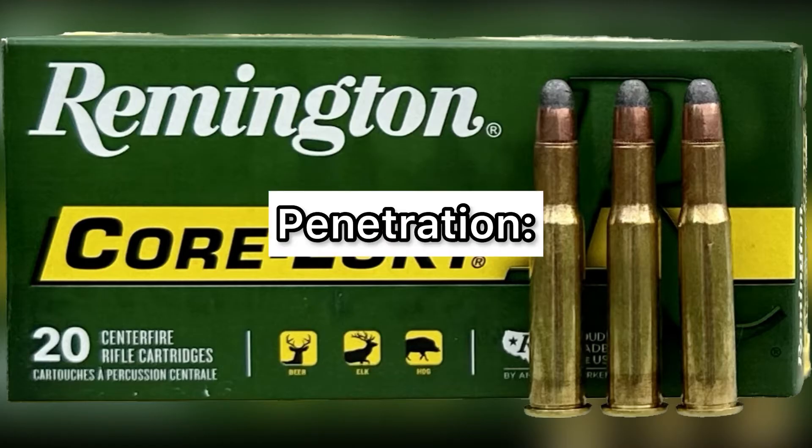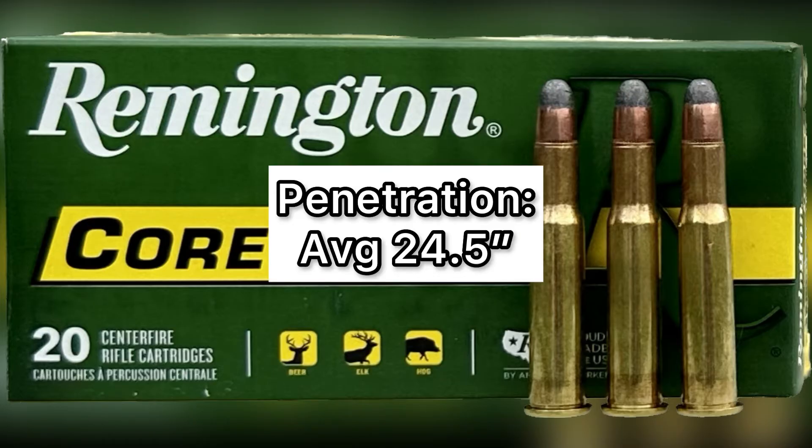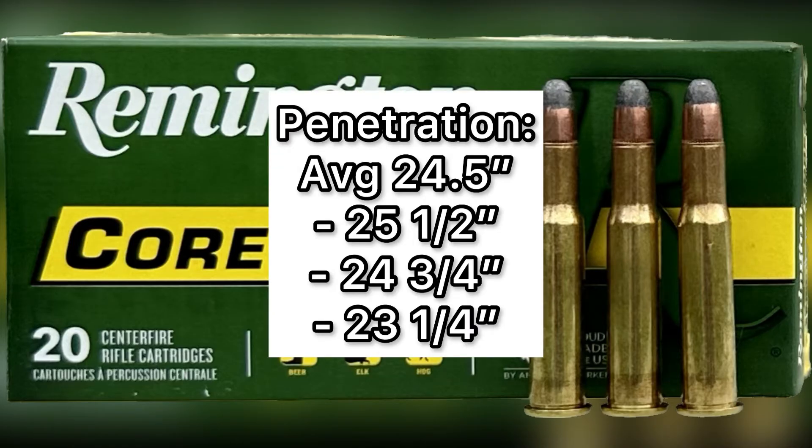Now let's talk about penetration — this is where these bullets really shined. We had an average penetration depth of 24.5 inches. That is incredible — over 2 feet of penetration. We saw 25.5 inches, 24.75 inches, and 23.25 inches respectively. Every single bullet was far past my 20-inch benchmark. If you're looking for a deep-penetrating 30-30 load, this is the one to go for.